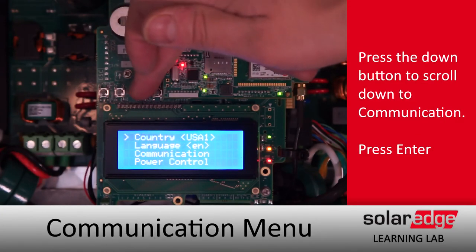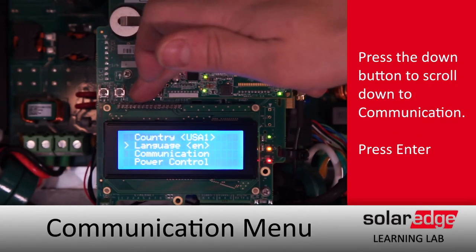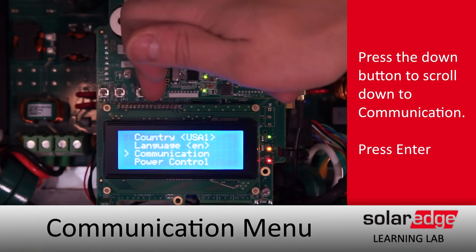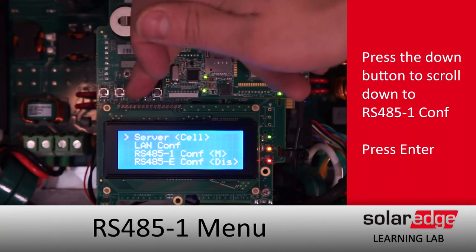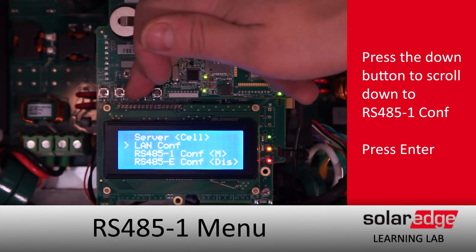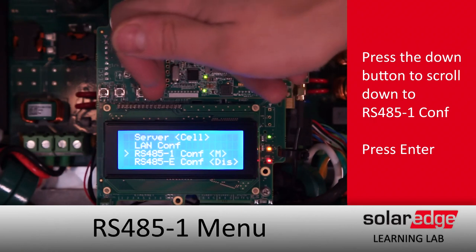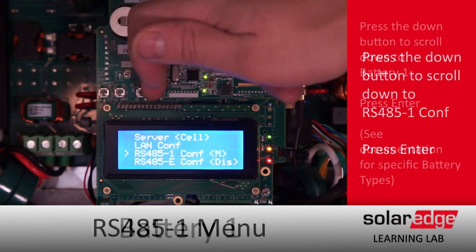Once we get into the menus, we'll scroll down to Communication, and then scroll down again to RS485-1, which should be set to multi-device. Hit Enter.